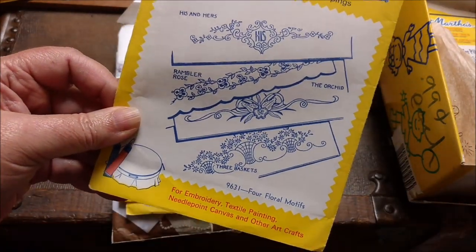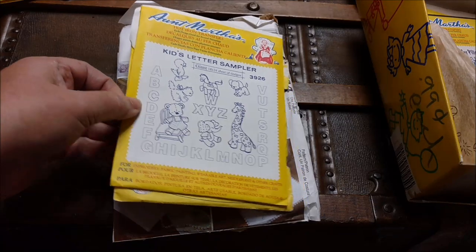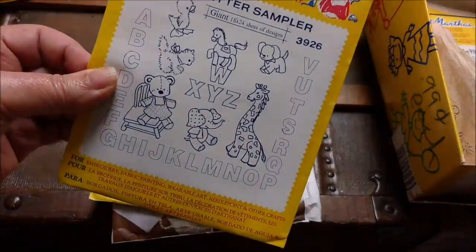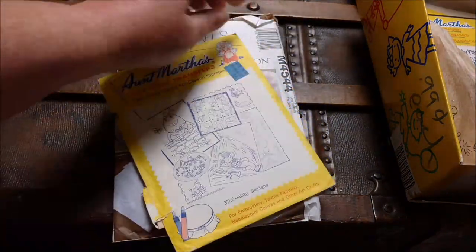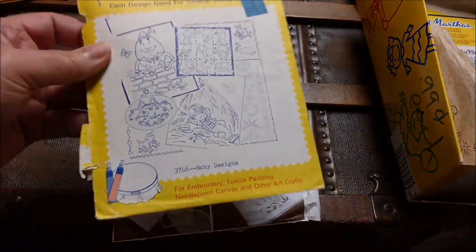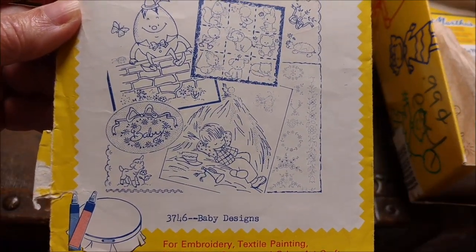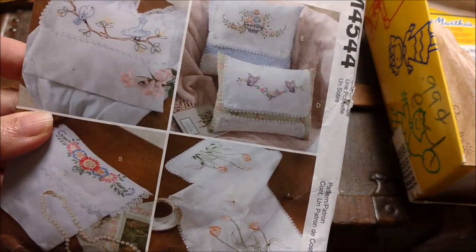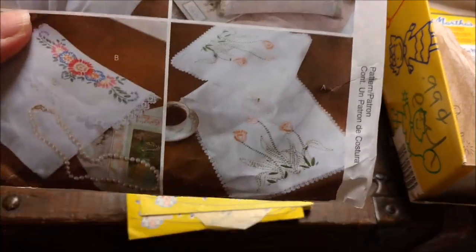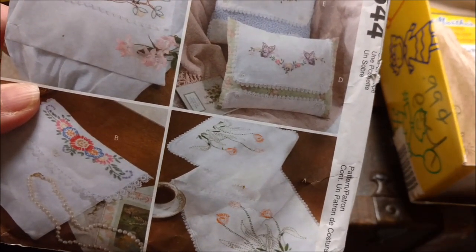When my husband was laid up after his accident is when I started this quilt project. It was something that was easy to do that I didn't have to think about too hard. Then I got back into the counted cross stitch and haven't worked on it in a while, but I need to pick it back up. And this — I thought it was a sewing pattern when I looked in the box, but no, these are embroidery patterns. I'm not sure if those are hot iron transfer or quite what is going on there.